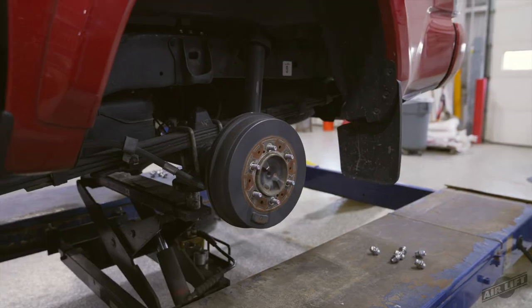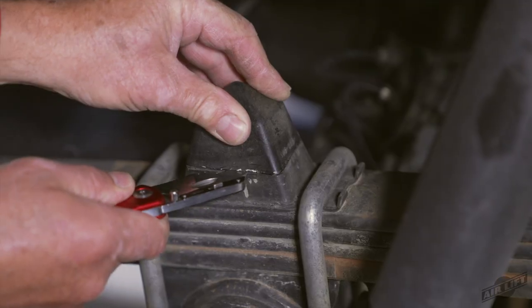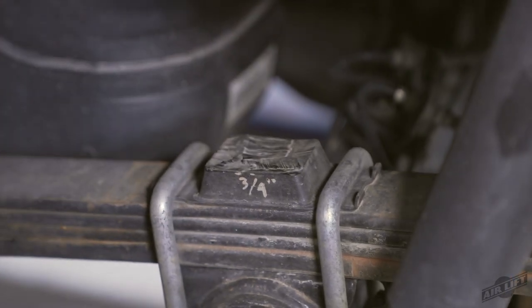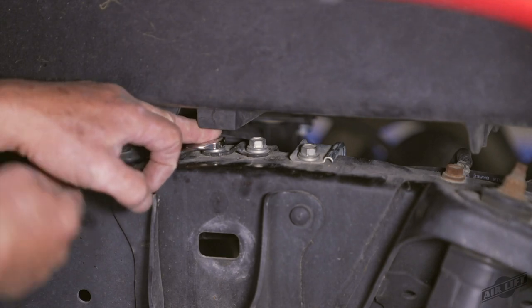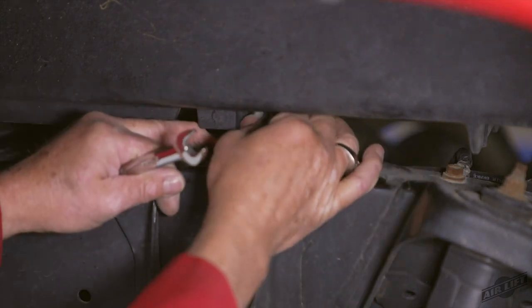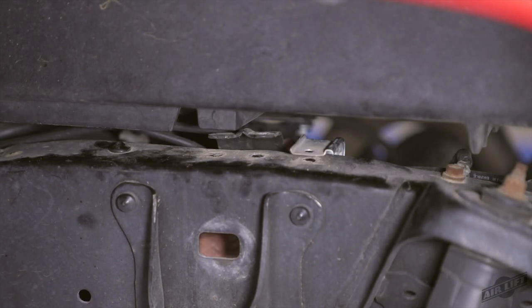Remove the rear wheels. Trim the top off the stock jounce bumper about three quarters up from the base using a box cutter or equivalent. Remove the three bolts located on top of the left side of the frame above the axle that hold the brake line and a wiring harness, and set the hardware aside for reuse later.